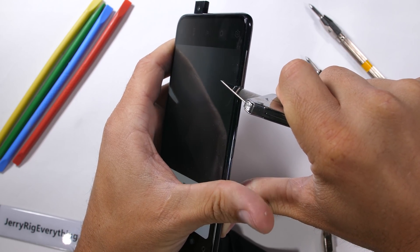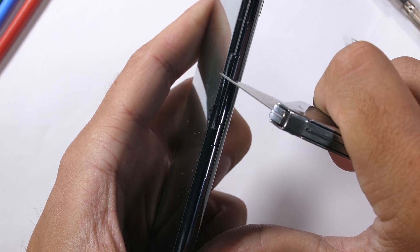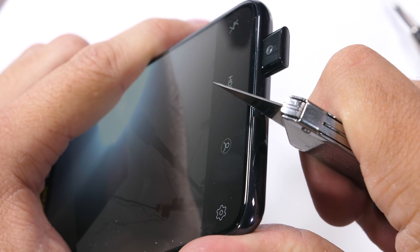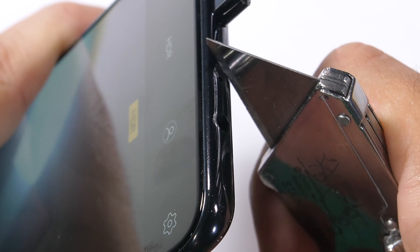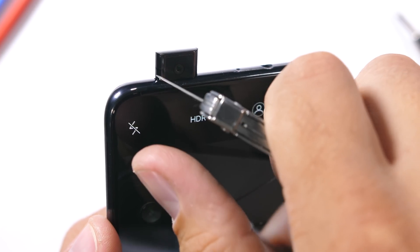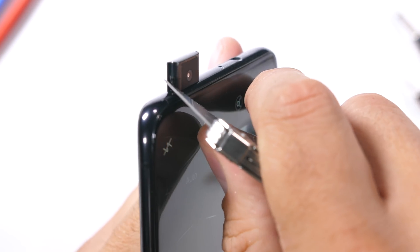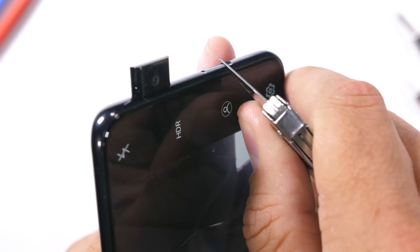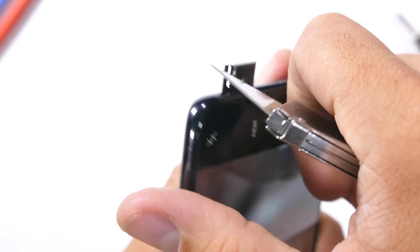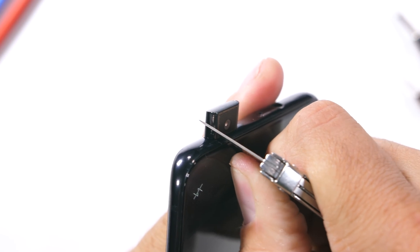The sides of the phone are made from metal, including the volume button and power button. At the top of the phone we have our headphone jack, which is incredible. Vivo has a bezel-less, notch-less phone and still includes a headphone jack, while Apple's over there claiming there's no room and dongles are the way of the future. Last time I checked, Apple sold 23 different dongles, so you know what direction Apple's taking their innovation.